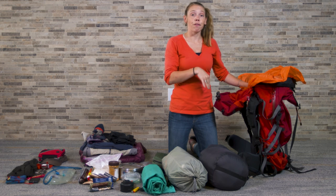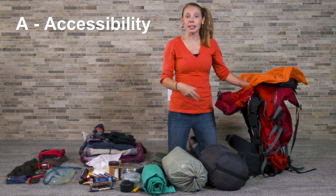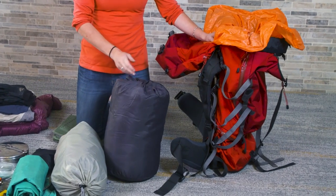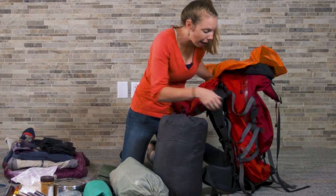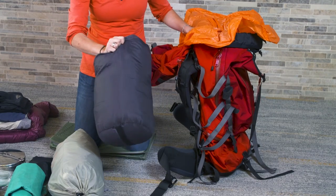In determining what to put in my bag first, I'm going to focus on A, accessibility, and B, balance. I don't want to pack something I'm going to need while I'm hiking on the trail in the very bottom of my bag, so something like my sleeping bag, I'm not going to need during the day. Also, when I'm trying to pack a balanced bag, it's important that I have a broad base of support down on the bottom, and my sleeping bag will give me that.